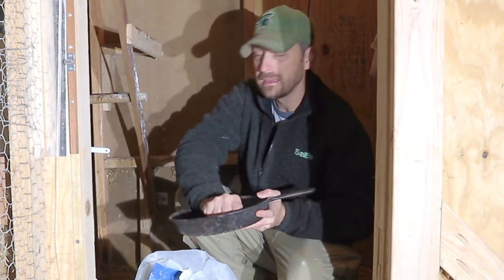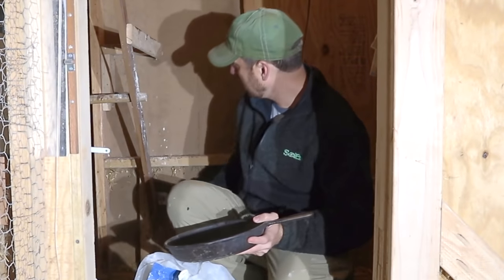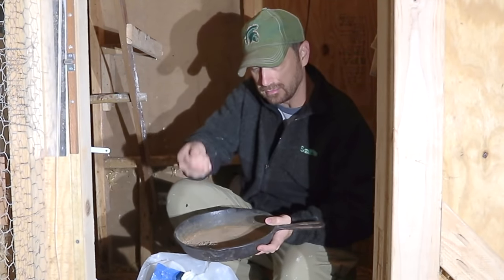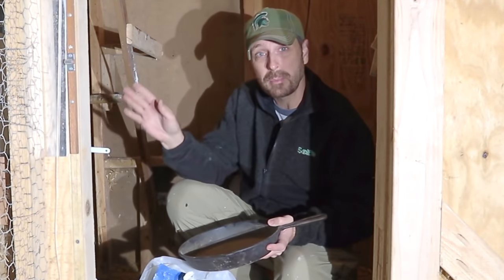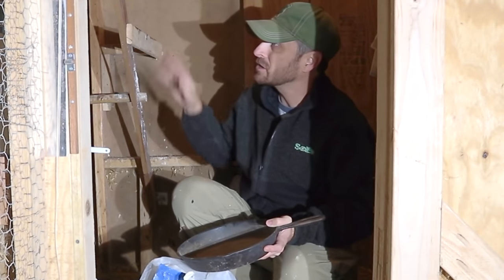We've got our crushed-up garden lime here — it's simple. We're just going to spread it around the bottom of the coop, and we're actually going to put a little bit up on the roosting bars too. Getting that powdered garden lime up on the roosting bars will help control any lice or mites that may be in any chicken poop we missed.